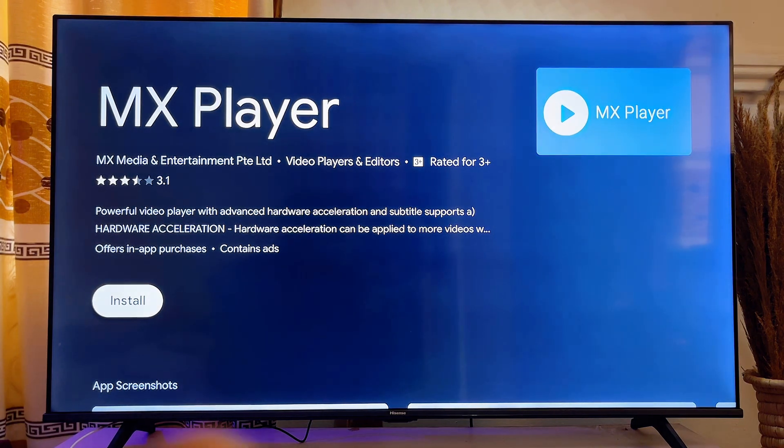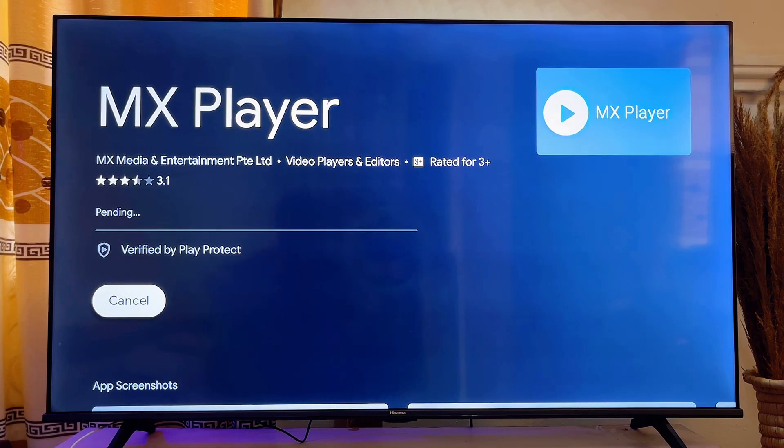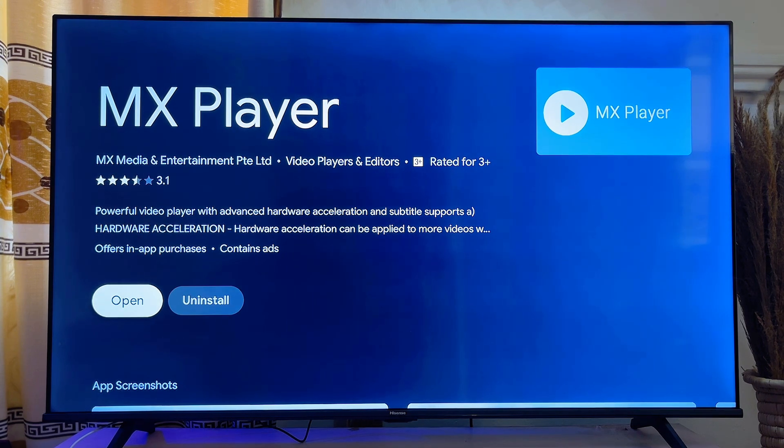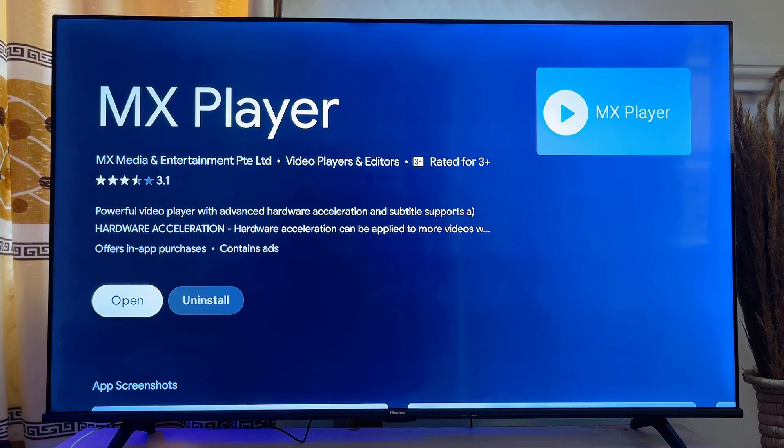Now click on the install button, and this is just going to take a minute or two for the MX Player app to be downloaded and installed into your smart TV.